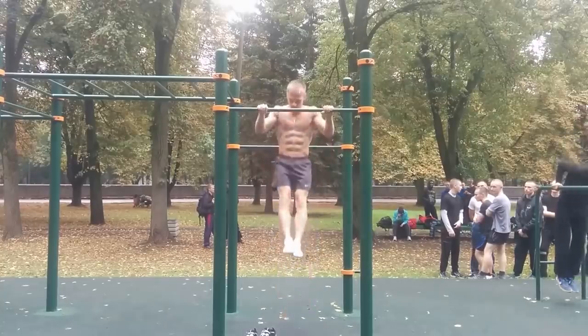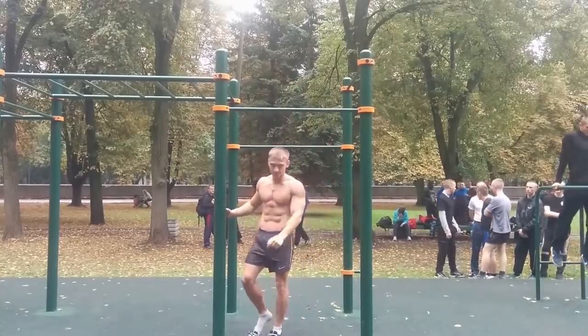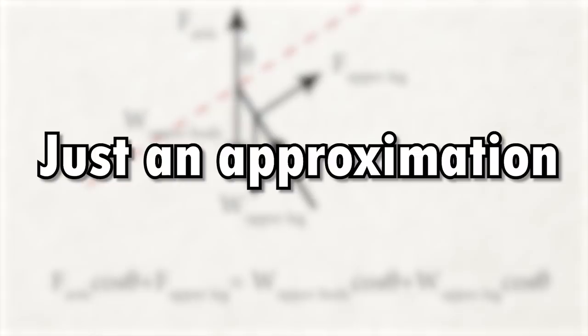Eventually he runs out of pulling force to get past the transition, and obviously he could lift his legs even more to do more reps if he wanted to, but he refuses to do it. Obviously the physics equation I wrote is just an approximation, and the human body is way more complex. For all the biomechanics experts out there, feel free to teach all of us more in the comments section.